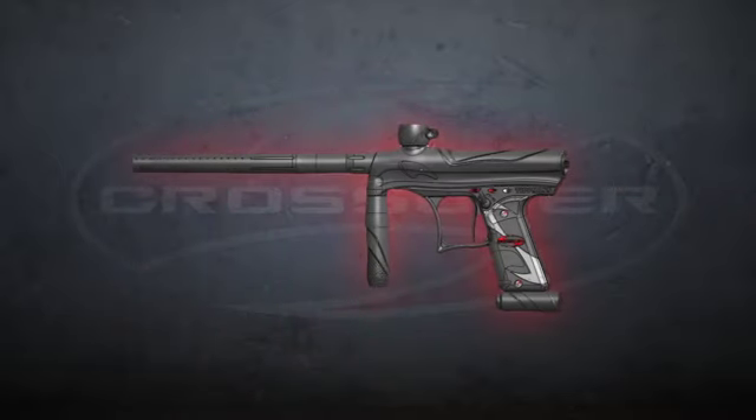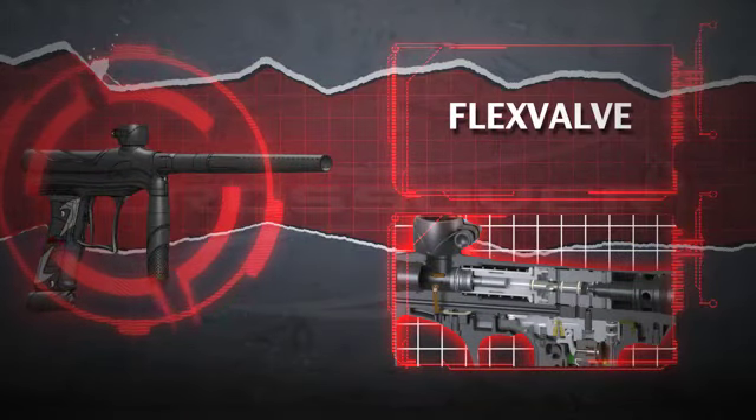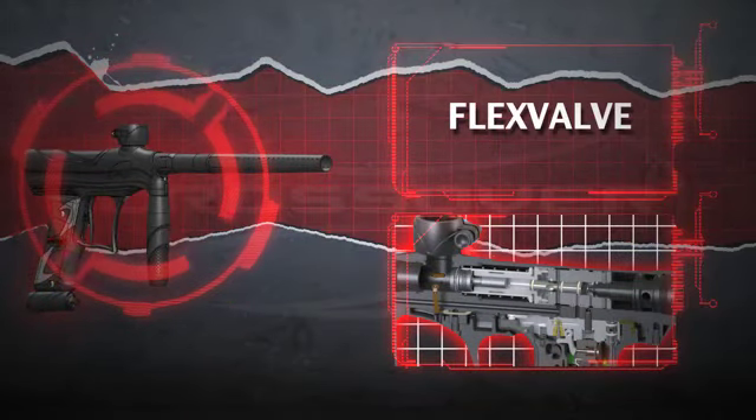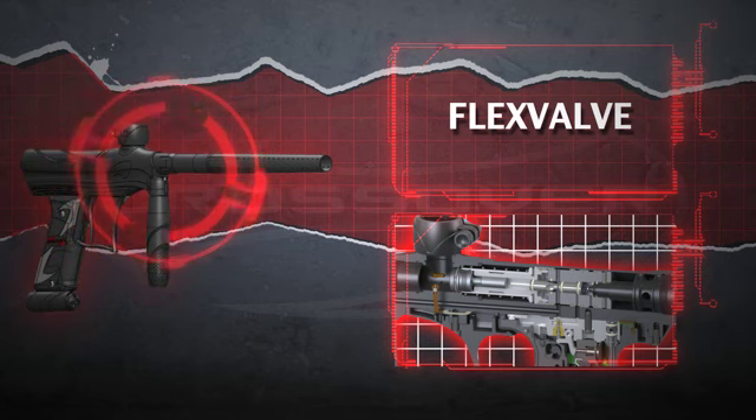At the heart of The Crossover beats the latest iteration of Tippmann's Flex Valve. This exclusive technology gives players the ability to change from electronic to mechanical mode on the fly with just the flip of a switch.